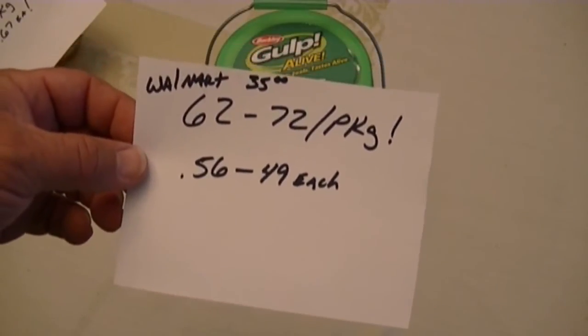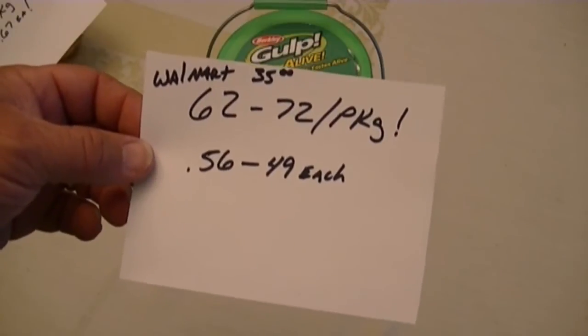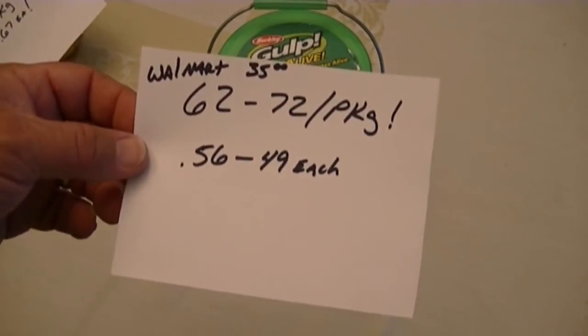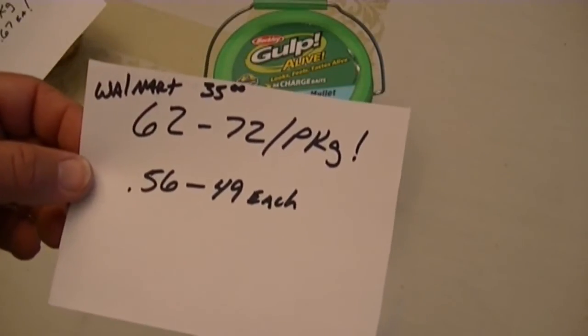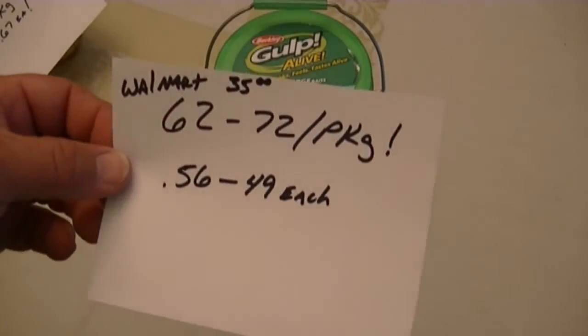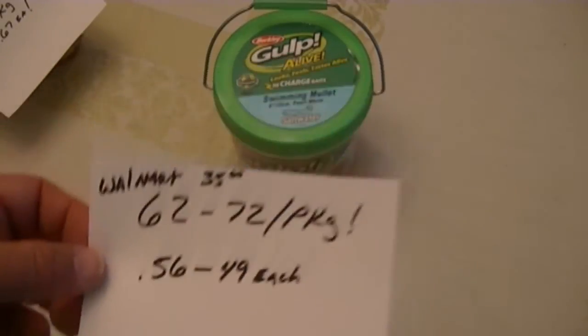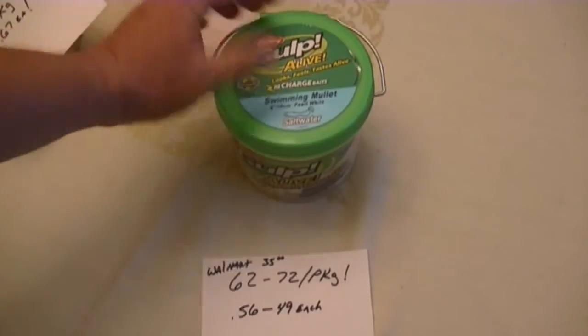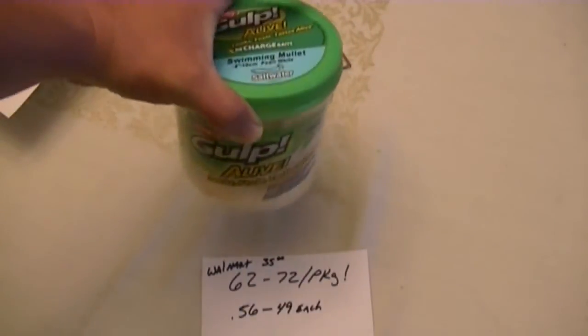So a little bit better deal than the small packages, and of course you get the bucket. If you find them cheaper than $35, that is a very good deal - check the freight. Don't forget, if you buy something for $20 a package and there's another $10 for freight, you really didn't save all that much. So pay attention to that if you're on Amazon, eBay, or whatnot. But at 49 to 56 cents each, the Gulp Alive 4 inch swimming mullet in the quart package is the best deal.